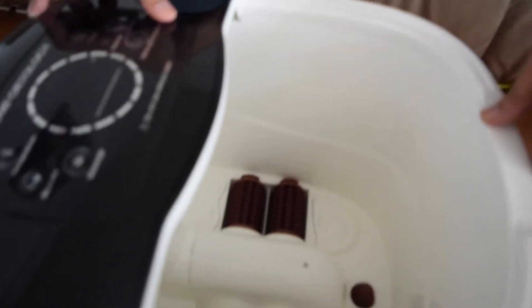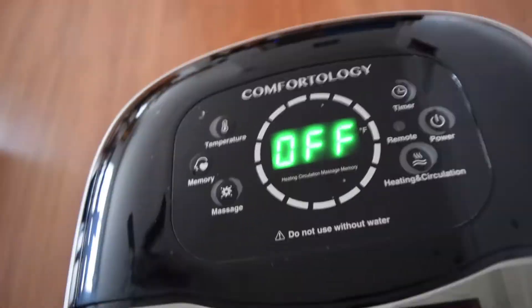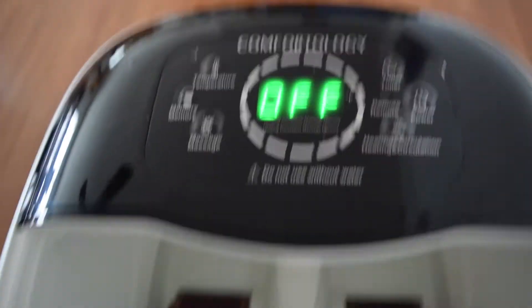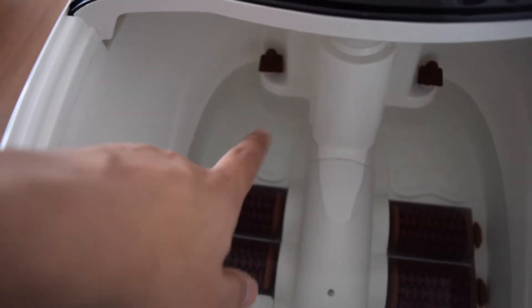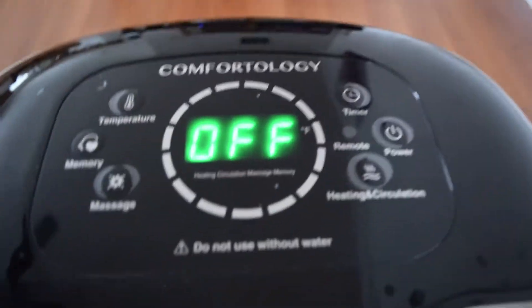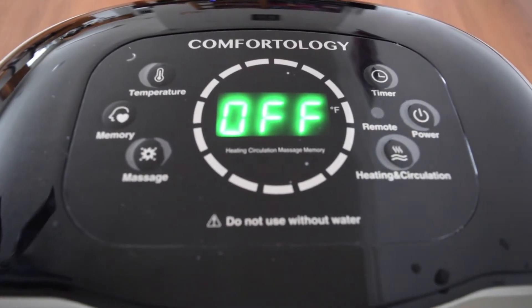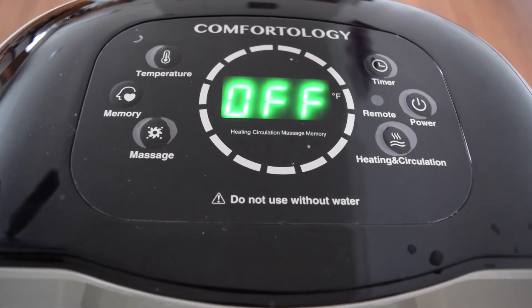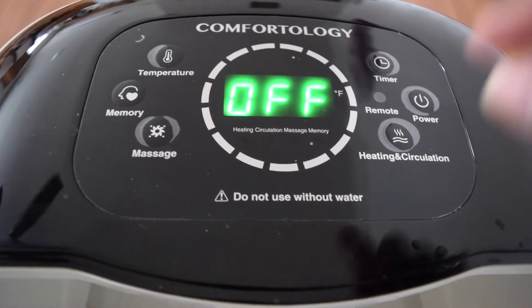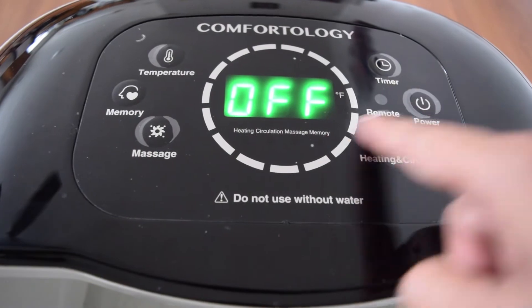Now let's plug this device in to the power so you can see how it works. You have the buttons here — this is where you put your foot. It has four rotary motors and there are two nozzles that actually circulate the water. Once you turn on the heating and circulation button, it heats the water and circulates it.